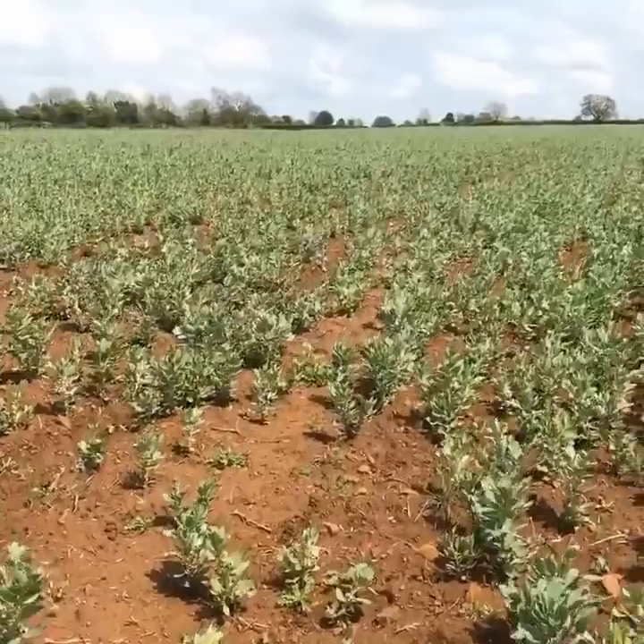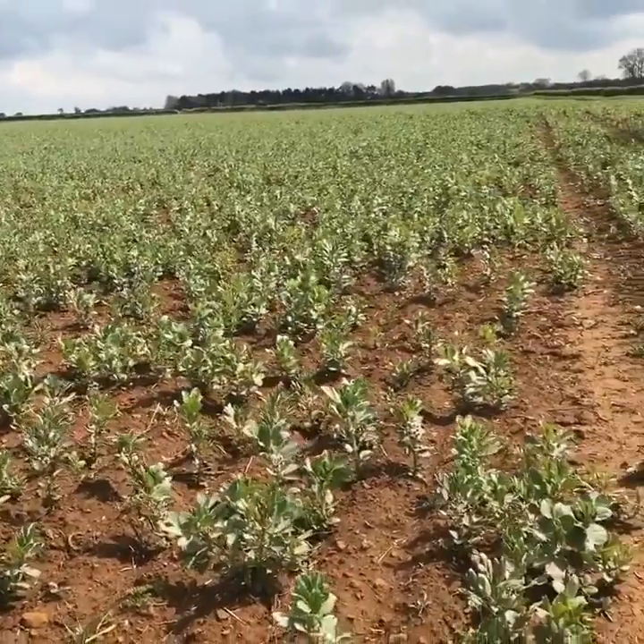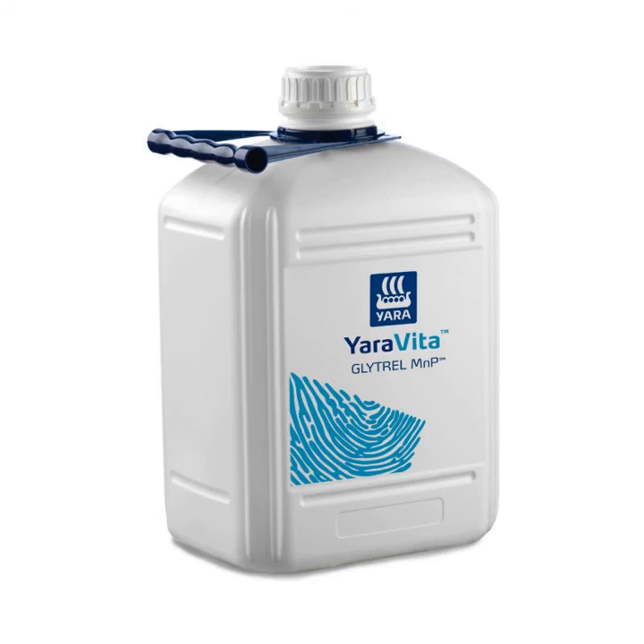So what we did, we put various products on at the seed fill time and saw some really nice results in the first year. Just delivering in some manganese phosphate — that's Yara Vita Glytrol MNP — and that really did give a nice yield improvement. So something for you to think about is looking at crop nutrition going into that bean crop just as seed fill starts, to really maximize that seed fill process. The product we used and got some really nice results from last year was Glytrol MNP.